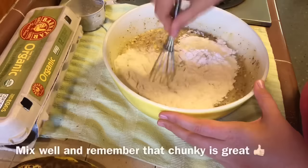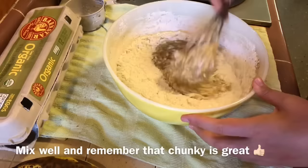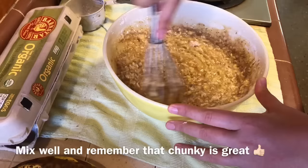Just stir everything in, combine all the ingredients, make sure everything is all mixed in and moist with no flour clumps. Then in just a minute we will set this aside and prep our bread pans to get ready for baking.